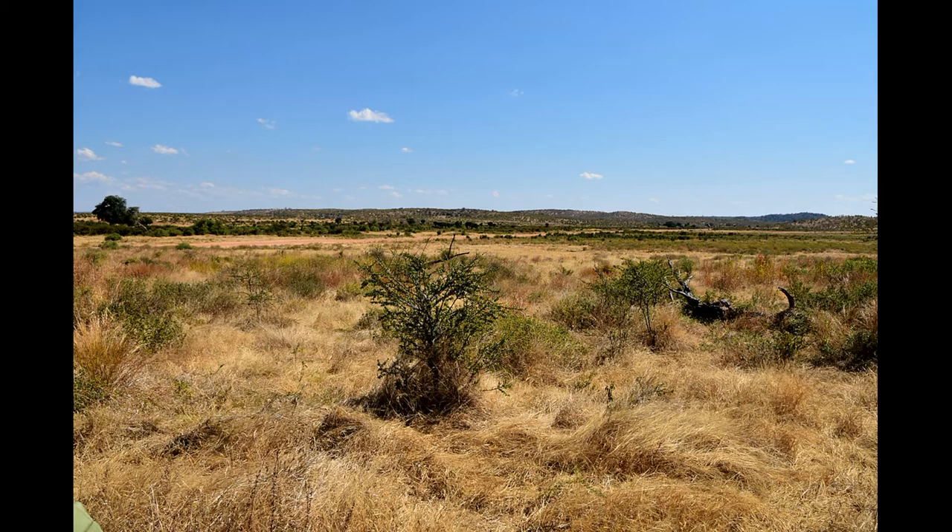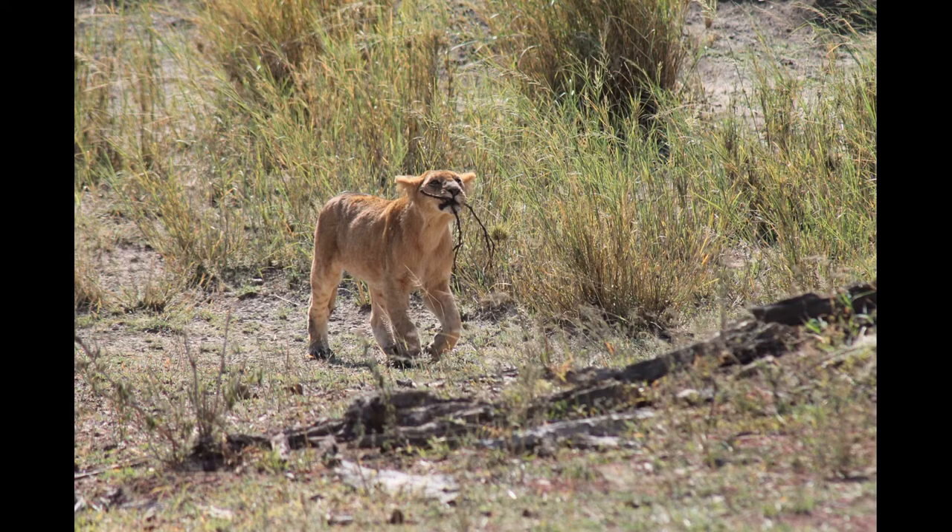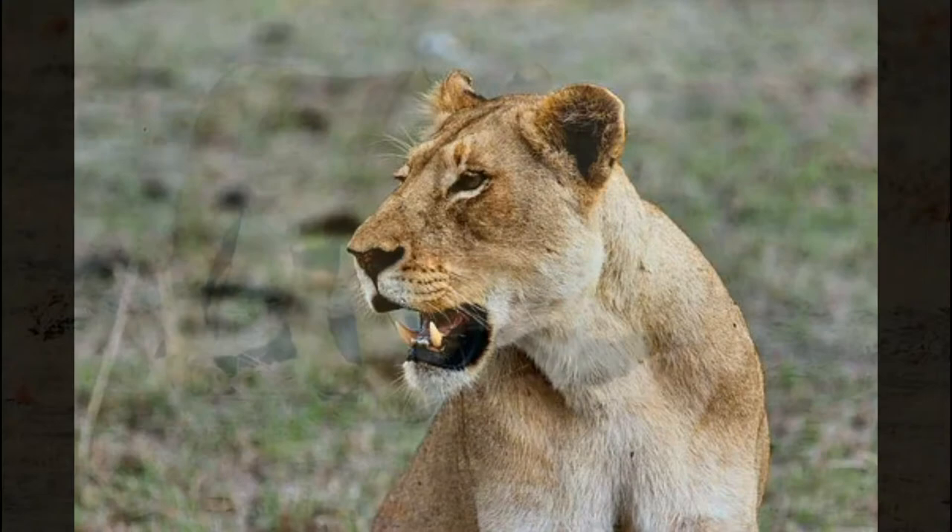Dr. Dickman's staff collects data and works with the communities to figure out how people and lions can get along. In the last six years, there has been an 80 percent reduction of lion kills in the Ruaha region.